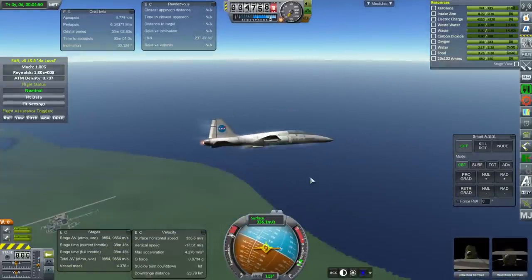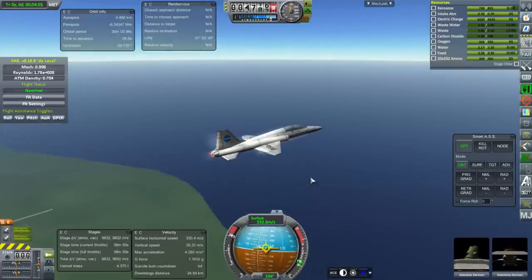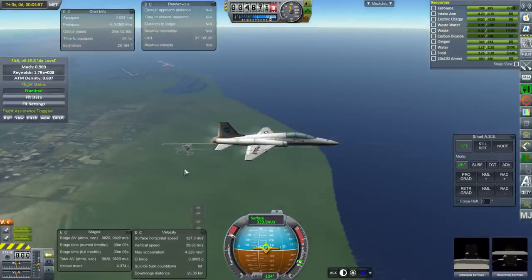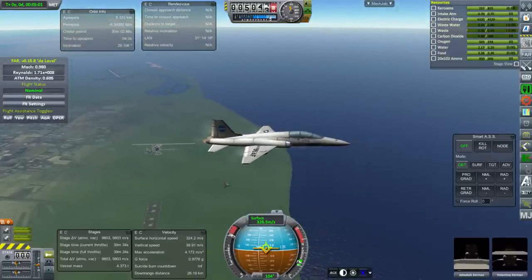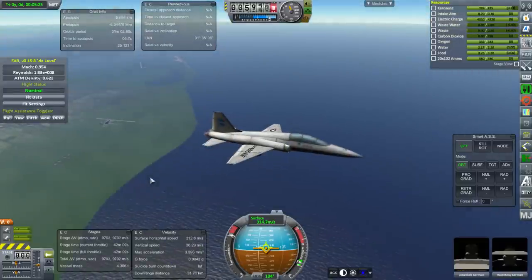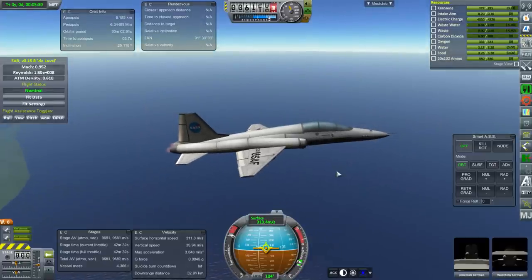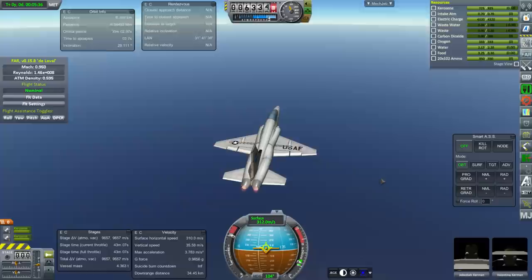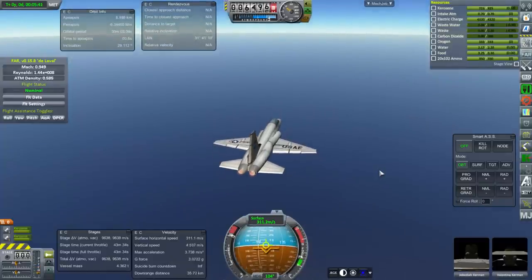We're past Mach 1. The T-38 had a top speed of Mach 1.3, and you can see it would have trouble going too much faster than that right now. The F-5 can get to Mach 1.6, I believe. But I'm not going to leave it just at flying around like this — I will strap rocket engines to it. It was tough to decide what rocket engines to use, and we'll get to that during that flight.